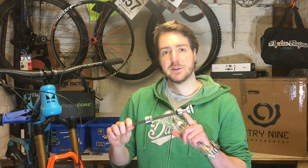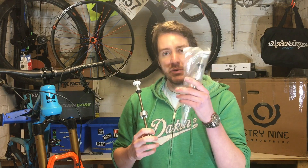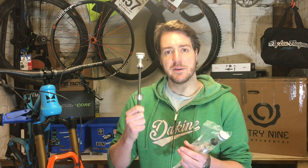What Fox have done is revise the air shaft to fix the issue, so I just thought I'd show you what the difference is between the original style air shaft and the revised one. I'll change the camera angle and show you the differences.